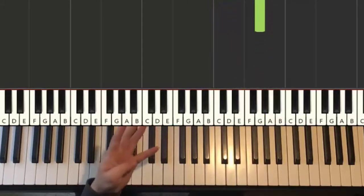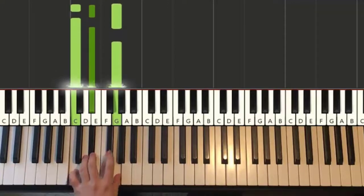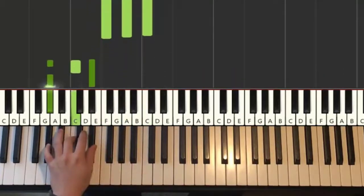For the left hand, we have four chords. The four chords are: Cm, which is C, Eb, G; second chord, Eb major, which is Eb, G, Bb; third chord, F major, which is F, A, C; and fourth chord, Ab major, which is Ab, C, Eb.